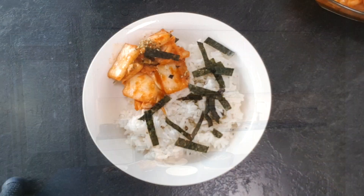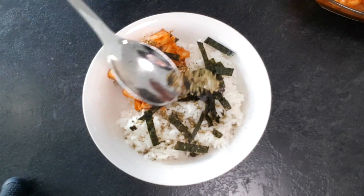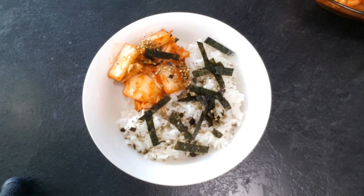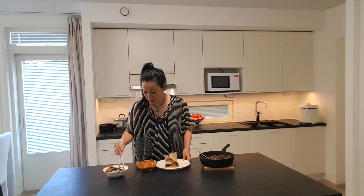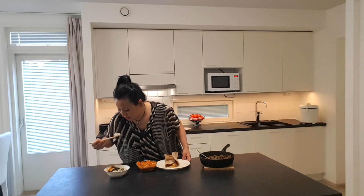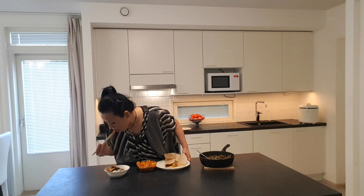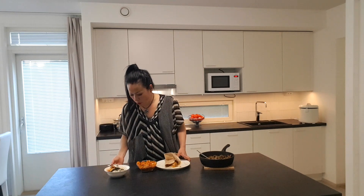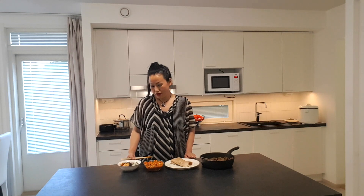It's really good. I'm going to taste the rice and the kimchi. Rice with kimchi is also very good. Rice with kimchi is probably one of the most common ways to eat kimchi.